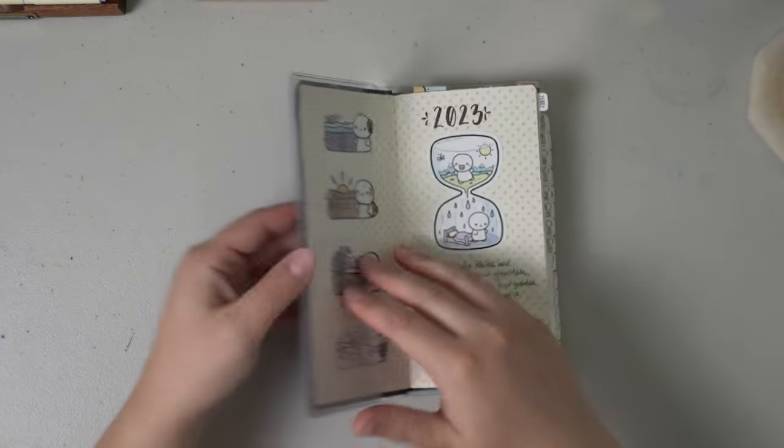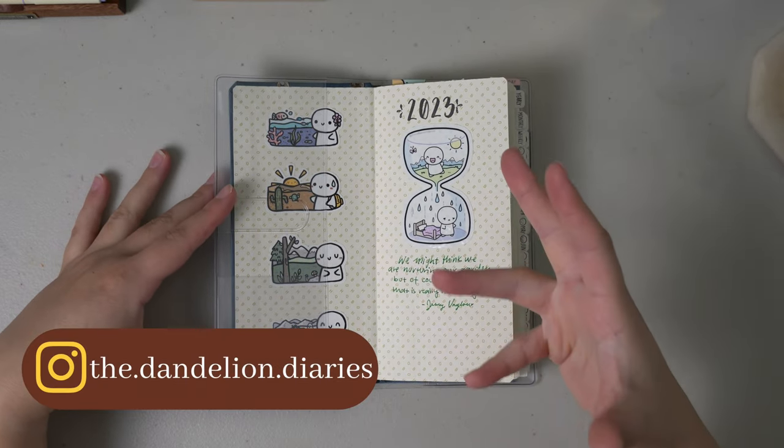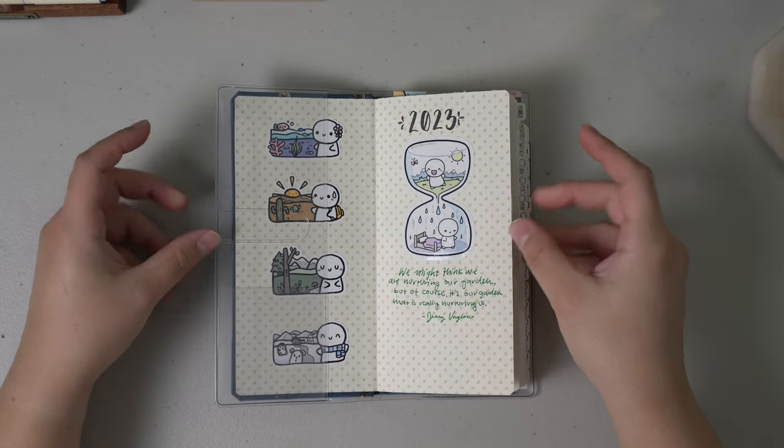If you're interested in pictures of my garden, I do have an Instagram where I post in my stories sometimes of any flowers or vegetables that I'm growing, so feel free to follow me over there if you're interested in photos.